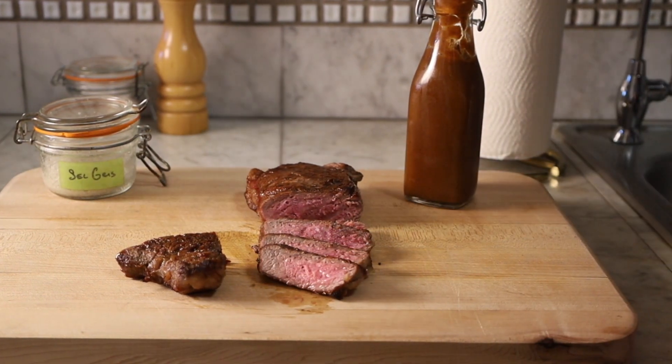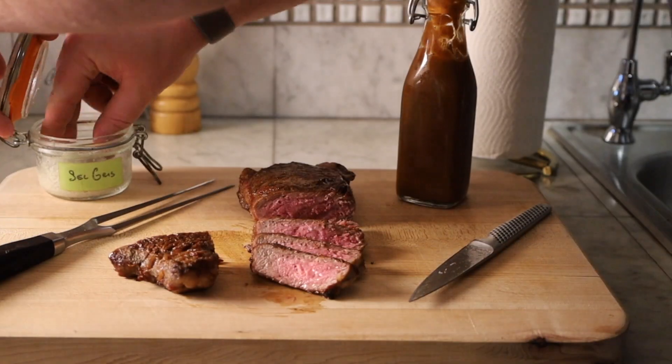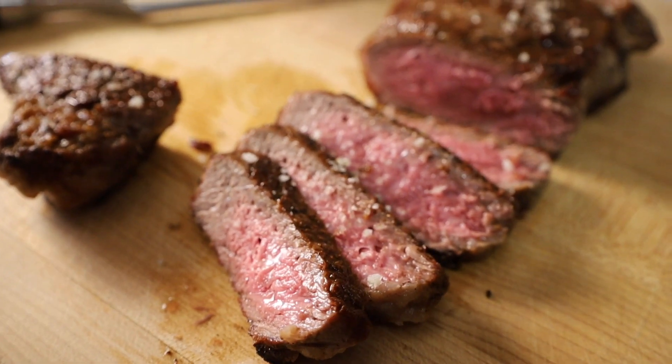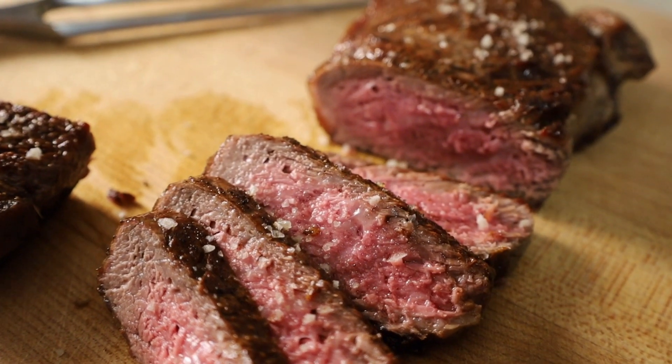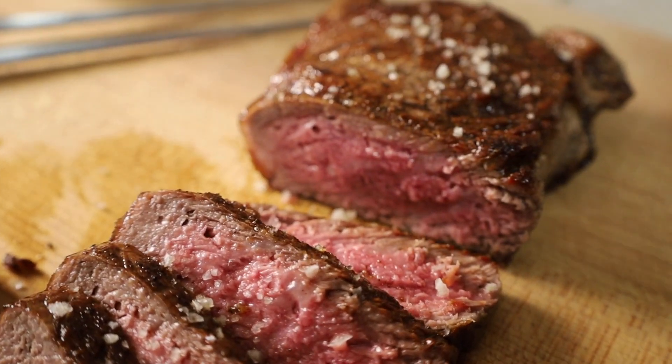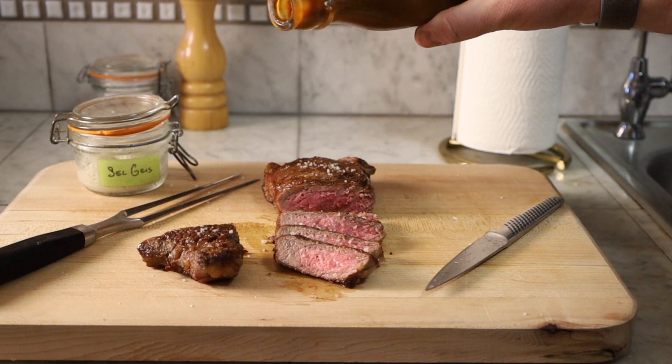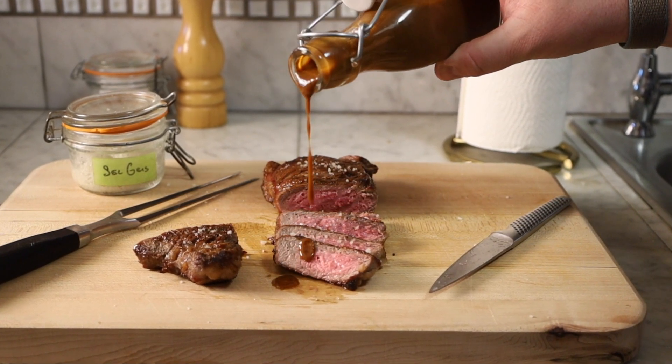Don't forget to season that steak with some sel gris — some nice crunchy salt. Now, that steak is good, but it is much better with this steak sauce. Oh man.